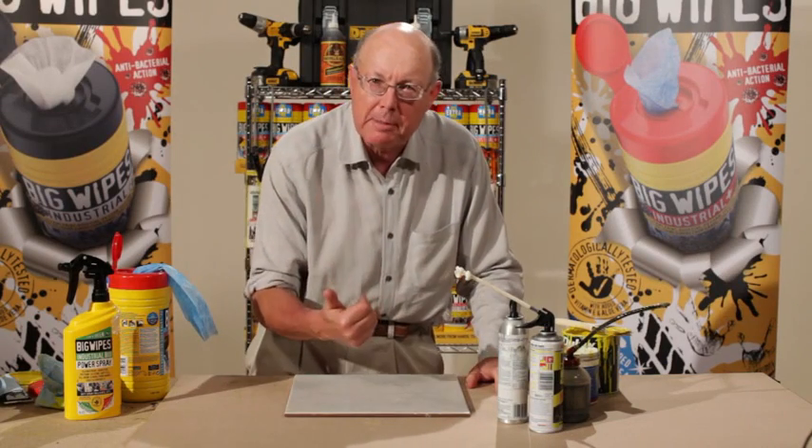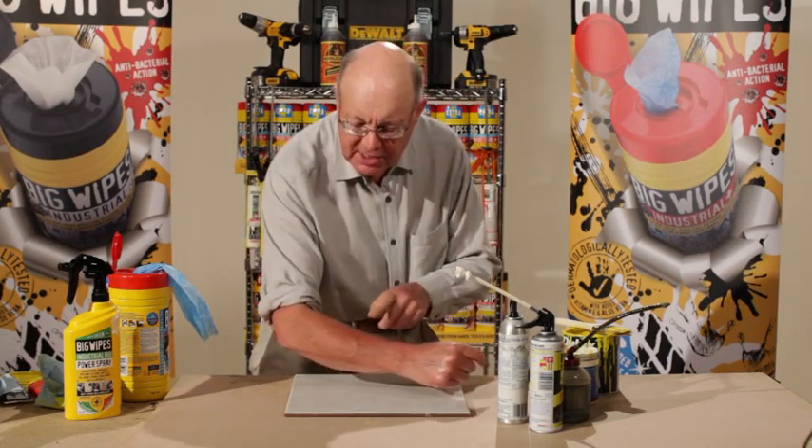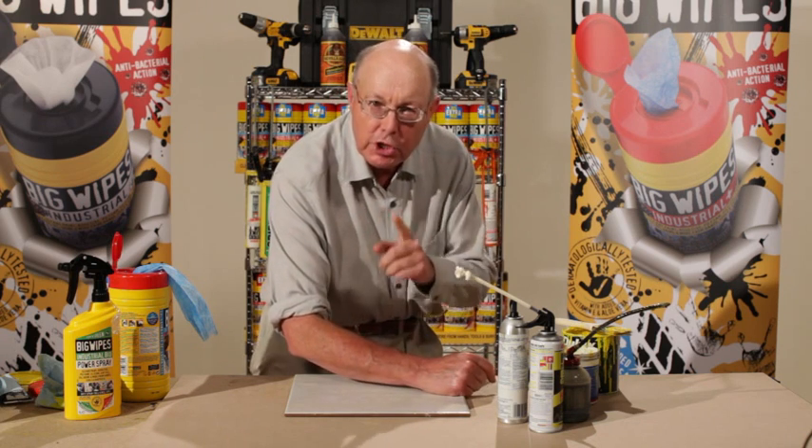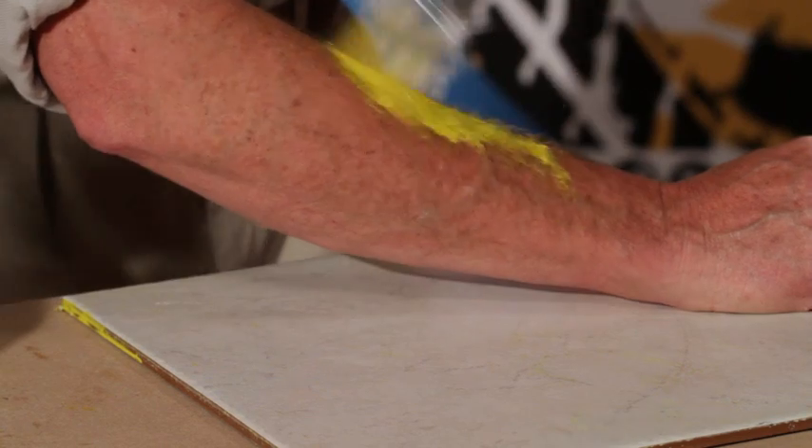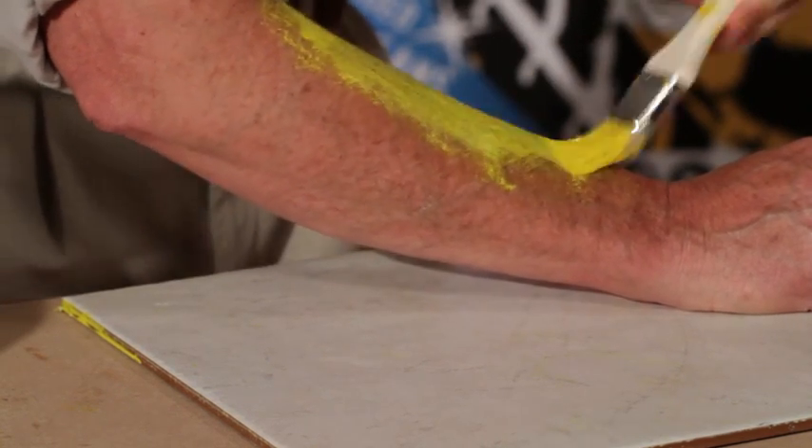And now I'm going to show you the nightmare come true for so many people who use expandable foam and silicon. I'm going to put the silicon and the foam on my arm, and I'm going to take it off with a big wipe and show you how it works. First of all, let me introduce some further material for my arm.